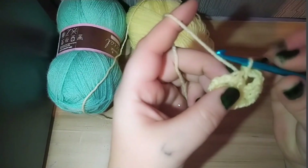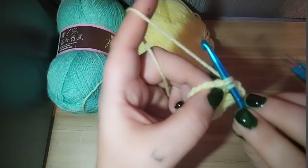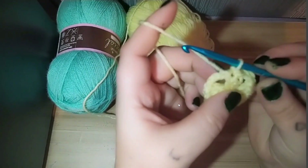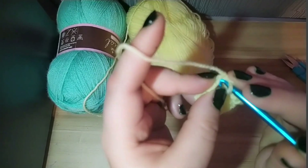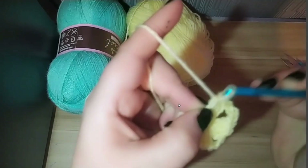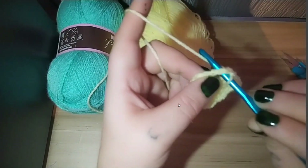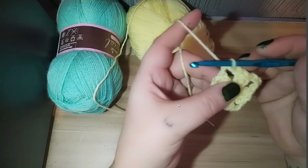What we're then going to do is go into each of the stitches — here, in the top of these double crochets, the holes. Those are the stitches. We're going to slip stitch, then slip stitch into the next one, and then put our hook into the big gap, pull the yarn through, and slip stitch into there. That starts us off at the corner again.